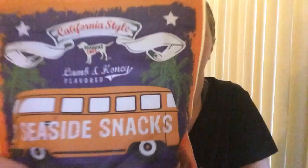Buddy absolutely loved his treats last month, so I'm excited to see if he likes them this month. The first treat is called Seaside Snacks — let's see if he likes them!